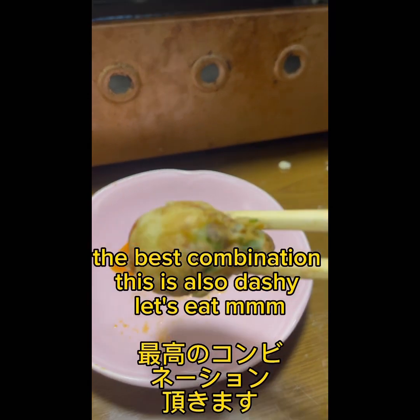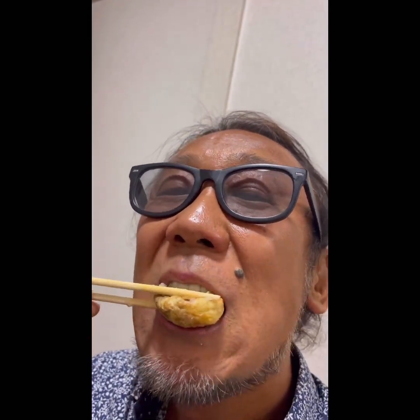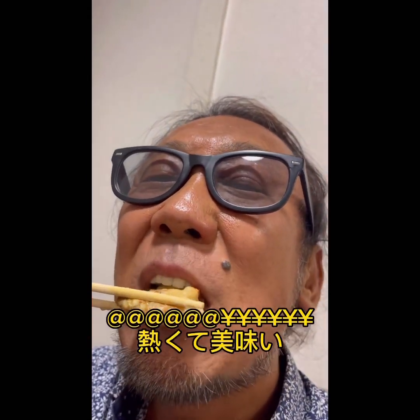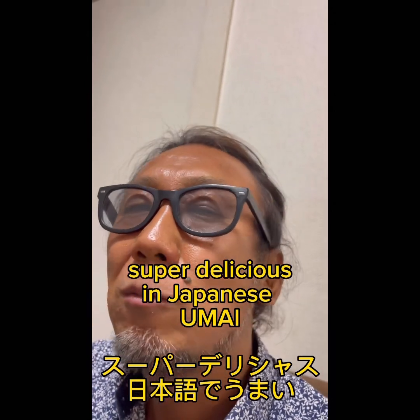It's the best combination. This is also dashi. Let's eat. It's hot — it's super hot. It's delicious! It's super delicious. In Japanese, it's delicious!